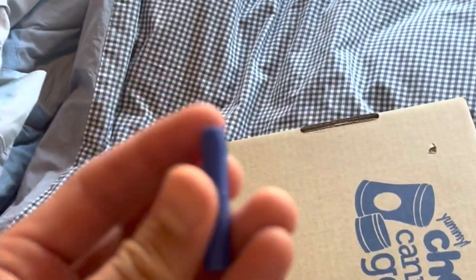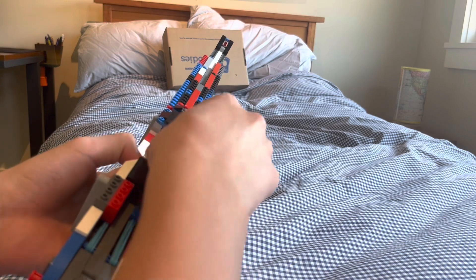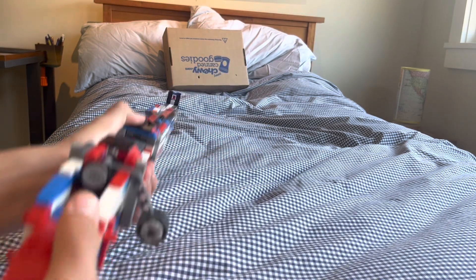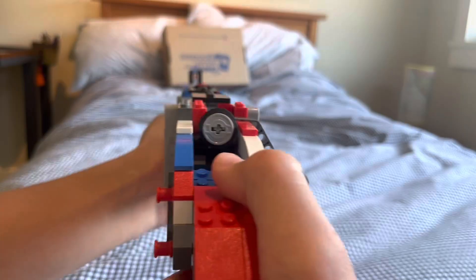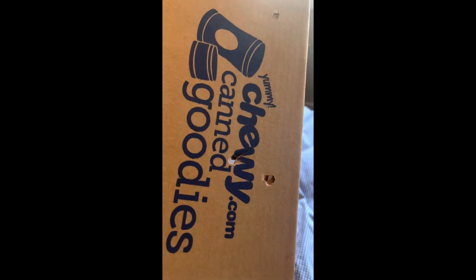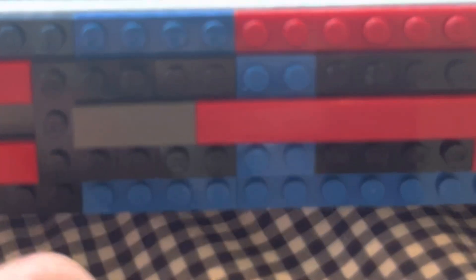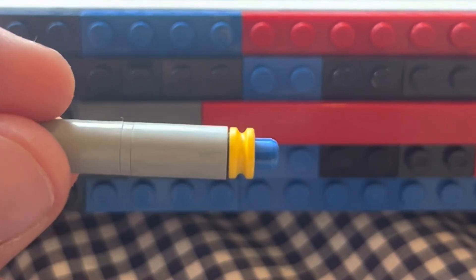Here we can see the bullet went in straight and exited straight, which means it was stable when it hit. So I'm going to do a quick control test with a regular Lego bullet — probably should have done this before, but we're doing it now. If we look here, we can see it actually hit sideways — that little mark right there — and it didn't go through. This one actually worked: it flew straight, it did what it was supposed to do. And this one just did what it almost always does — it tumbles.